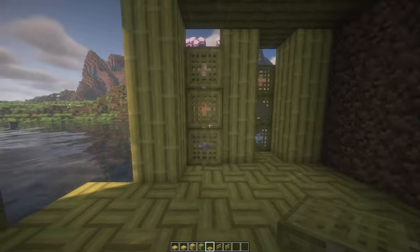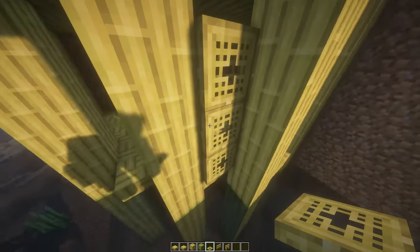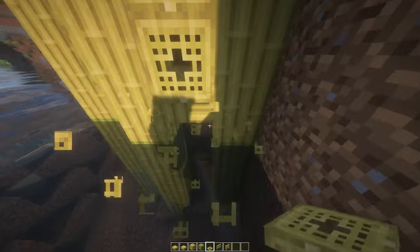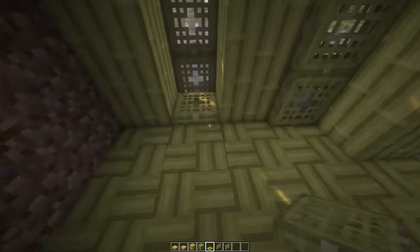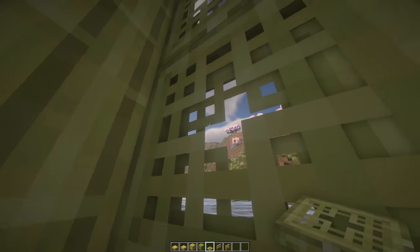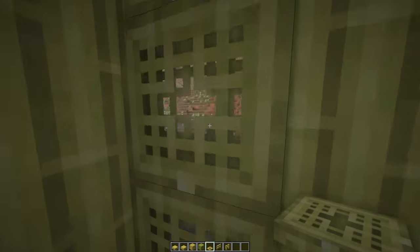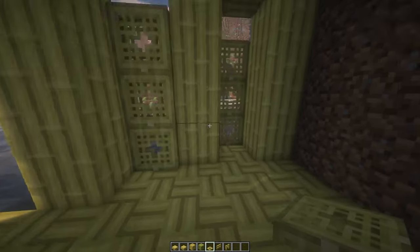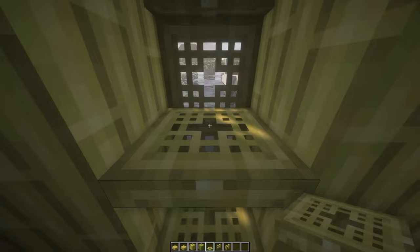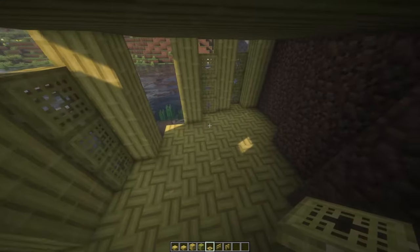I could do a double window so there's texture on both sides. You don't have to do this if you don't have much bamboo to waste, but I have it so why not. Three more over here, break the ones I don't need, and there's one more inside. Double windows give a nice effect — one layer of pixels on one side and depth on the other.